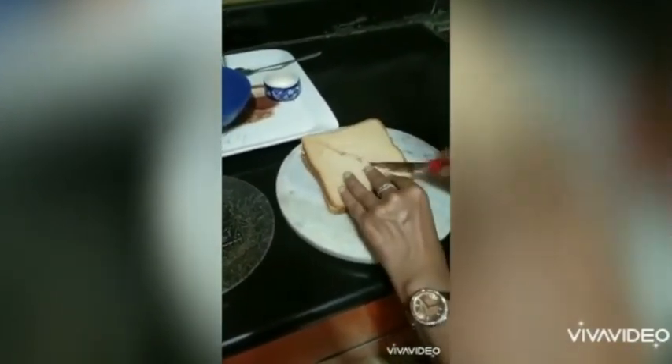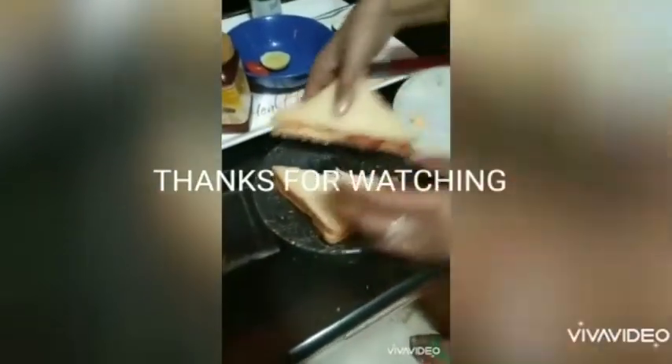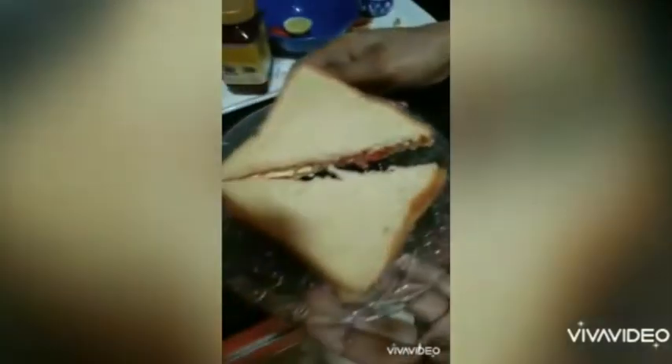If you want, you can cut it from the center — that's optional. Now we have two triangular tomato and cheese sandwiches, ready to eat!